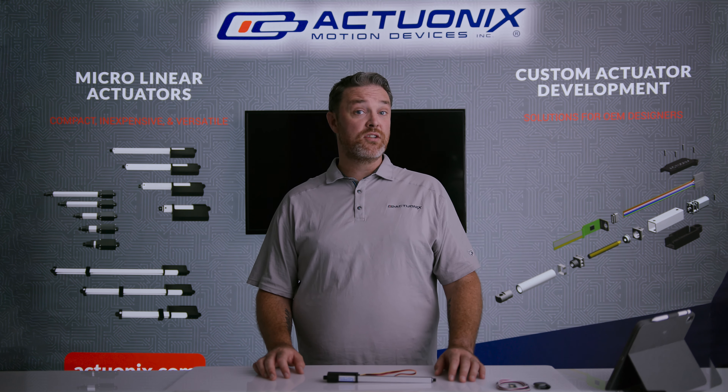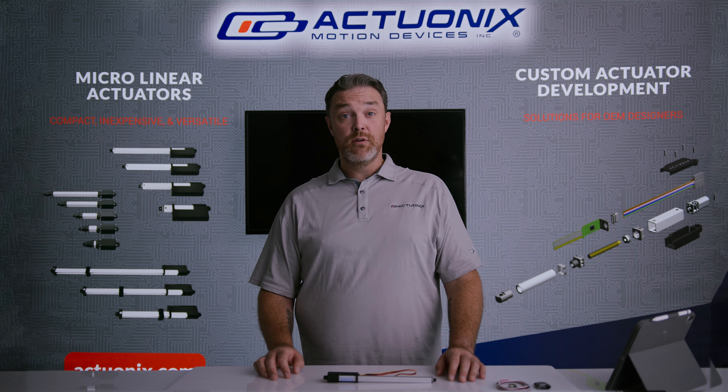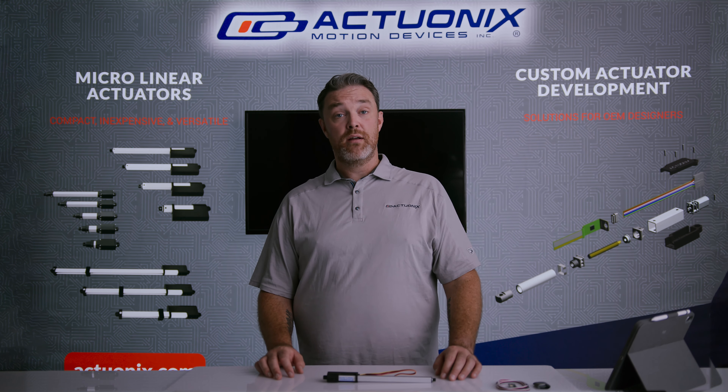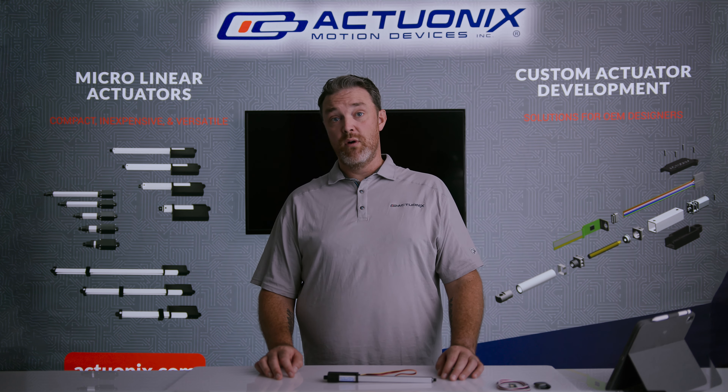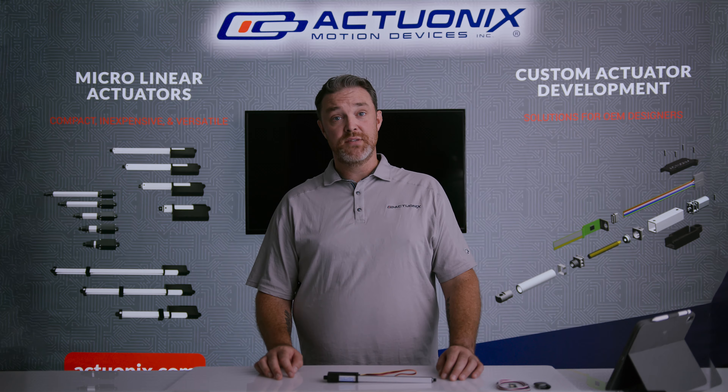Hope you've enjoyed this overview of our External R Board. If you have any questions about this product or our other products, feel free to email sales@actuonix.com, or you can check out our website at actuonix.com. Thanks for watching.